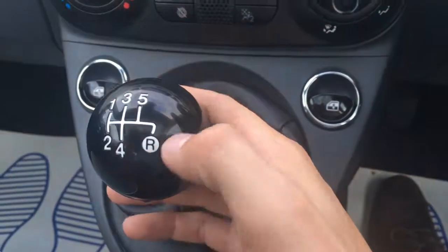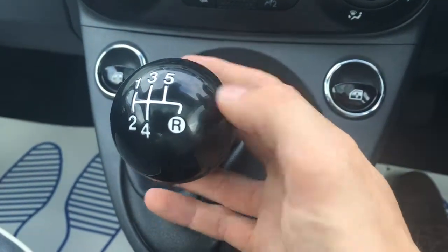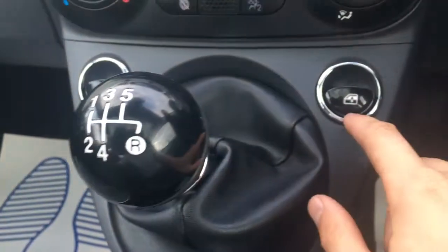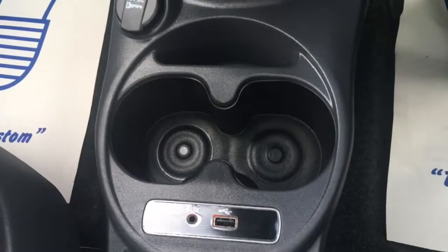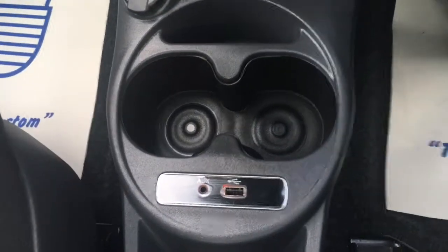It looks really, really cool. We've got the sort of eight ball style gear knob, which again looks really, really stylish. We've got the electric windows here as well with the chrome lining. A couple of cupholders just here with the auxiliary and USB ports.